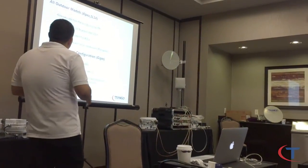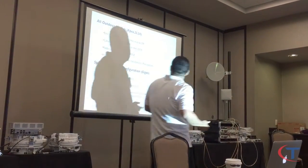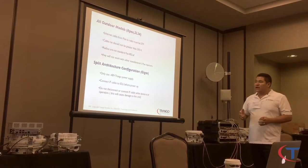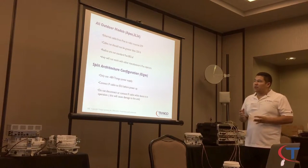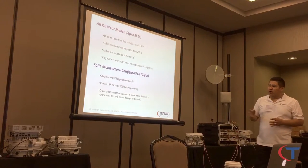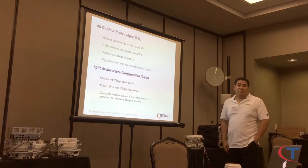Something to consider for outdoor models and split systems: the Ethernet cable must be shielded for grounding purposes. I would not recommend going above 250 feet — keep it 250 feet and below. The radios are not standard POE 802.3af.